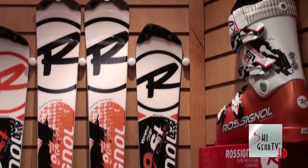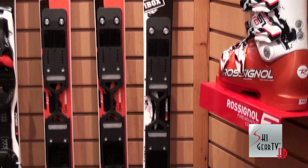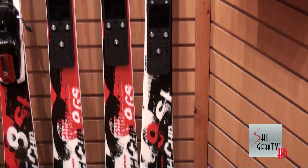Super short turn radius, snappy and precise front side ripper. Check out the new 9SL Ti Slant Nose at your local Rossignol dealer for the 2013 season.